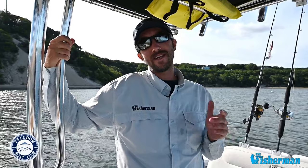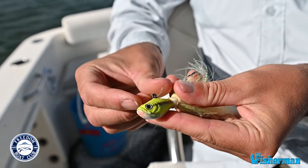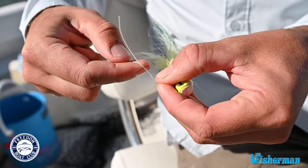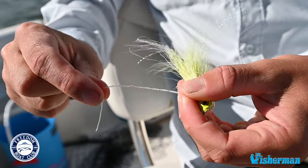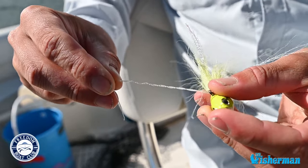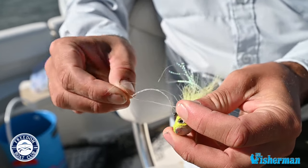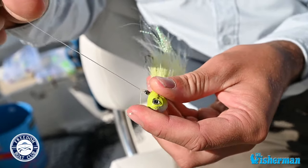One of the most popular knots is the clinch knot and I'm going to show you how to tie it. It's real simple. Take your line, go through the eye on your fishing lure, come through like that when it's doubled over. Then you're just going to do about six twists. It depends on the thickness of your fishing line — thinner line, more twists; thicker line, less twists. Then take the original hole right here, pull it tight, cinch it up and you're good to go.